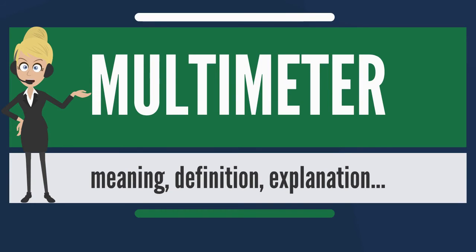Other wave shapes require a different calibration factor to relate RMS and average values. Since practical rectifiers have non-zero voltage drop, accuracy and sensitivity is poor at low values.